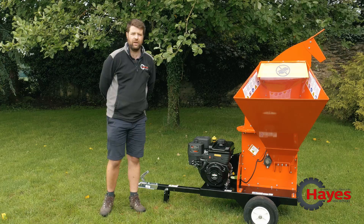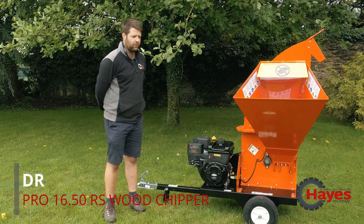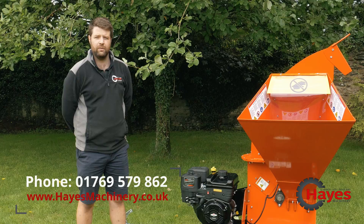Thanks for watching. Like I say, this is the Pro 16.5 DR Chipper. If you've got any questions at all please give us a ring, or alternatively look at our website hayesmachinery.co.uk. Many thanks.